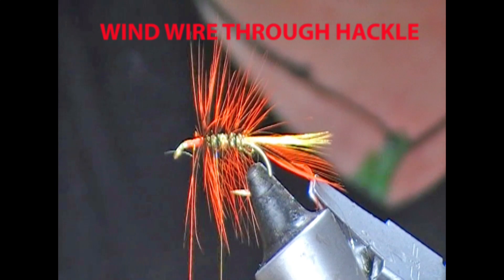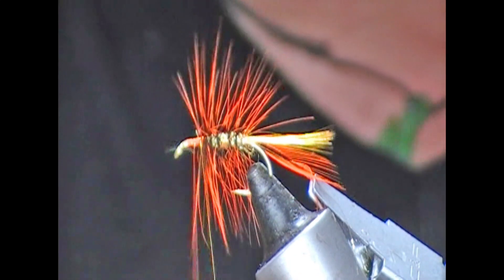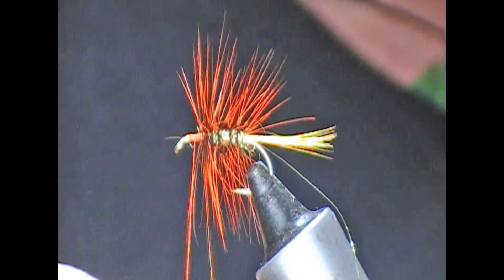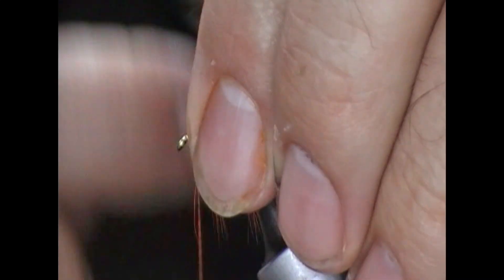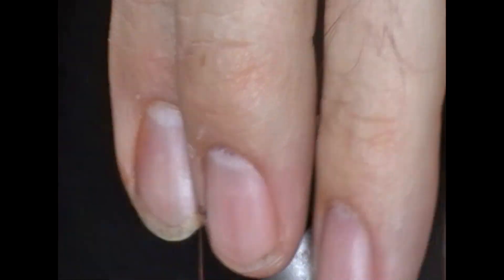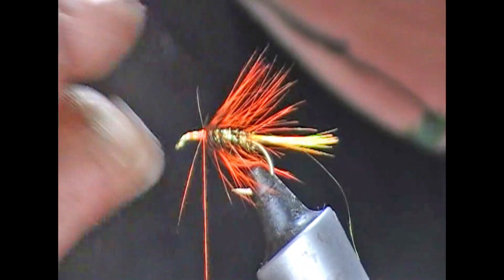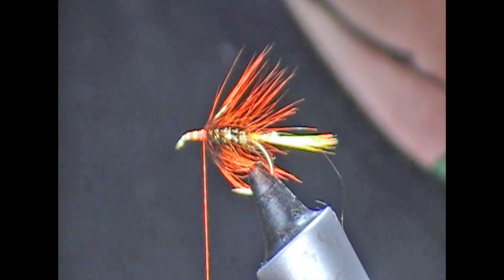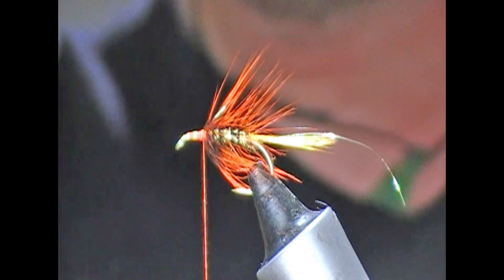Anything from about three turns to as many as your hackle will allow. Some people like very bushy flies. On a muddler I do tend to go with maybe slightly longer hackle fibres than I would on a standard wet fly. It just adds to the sort of water-pushing effect of the muddler itself. Stroke it all back and that is the body part of it done.